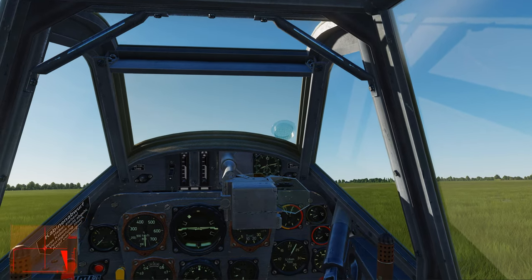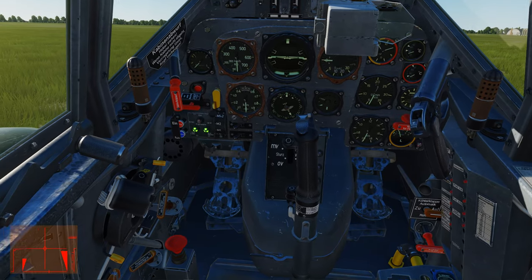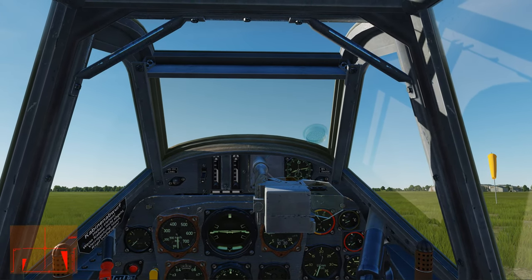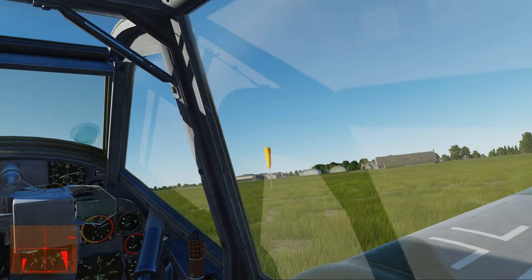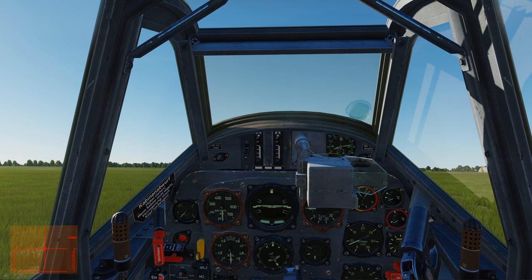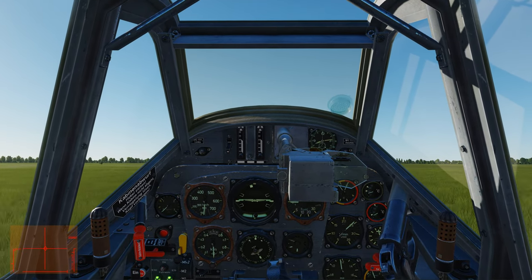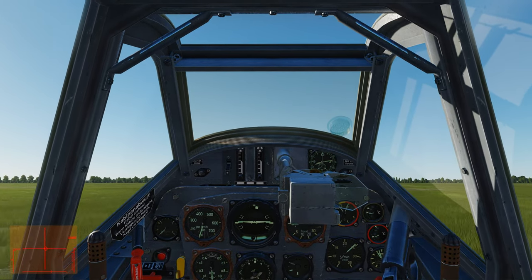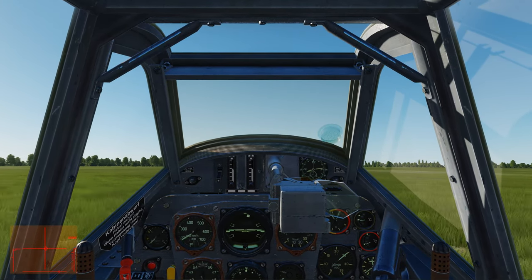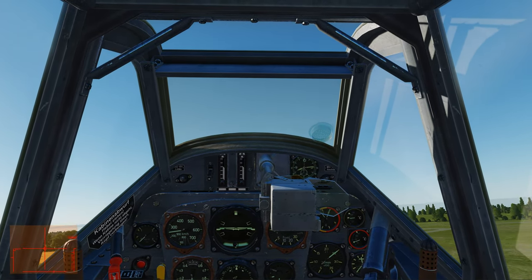For takeoff, my takeoff assistance settings are zero — hardest setting — but I like to use the tail wheel locked. I have that set to the pinky switch on my Thrustmaster Warthog HOTAS. I'll take the brakes off, give a little bit of throttle, and apply a lot of right rudder to counteract torque. I'm slowly advancing the throttle to about halfway up. Now the tail is off the ground — I'm going to release some rudder pressure and pull back on the stick.